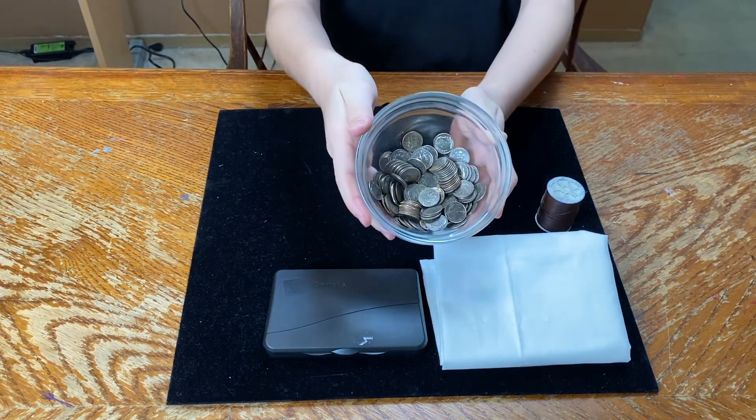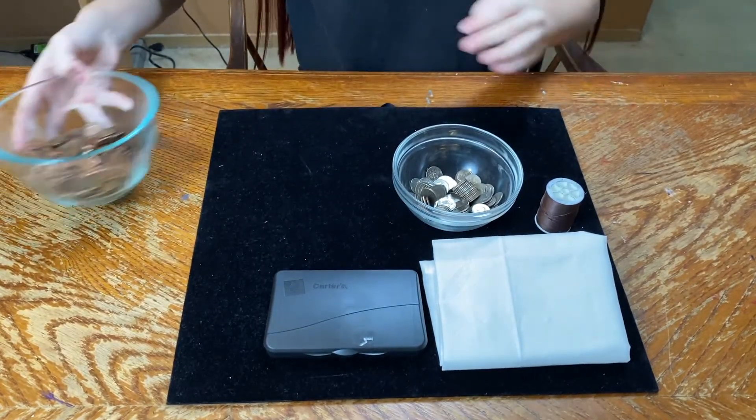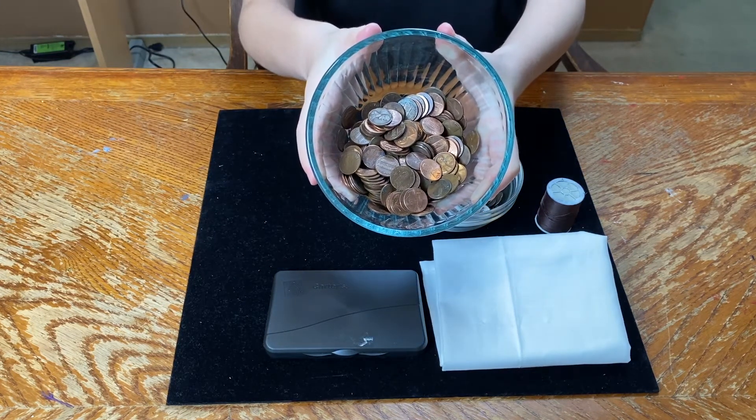For your Ili Ili, or game pieces, you will need two sets of 32 pieces. You can use rocks, Legos, or any little items you can find. I'm using dimes and pennies.